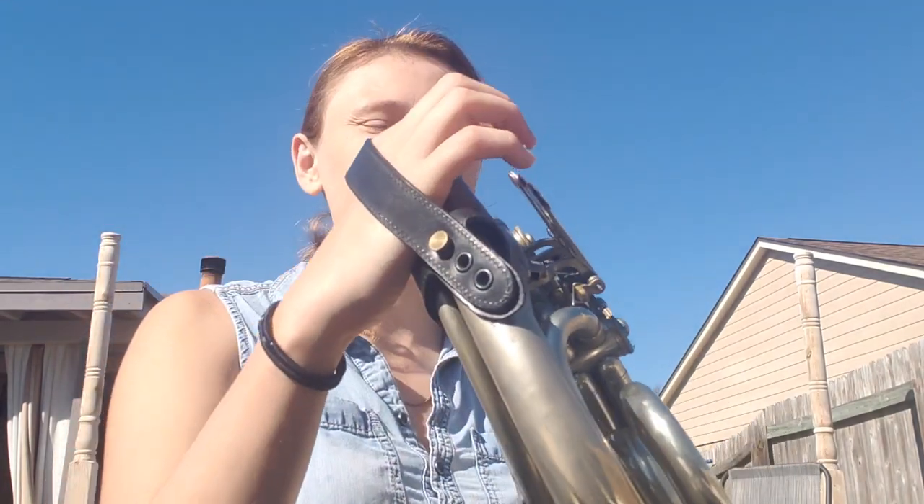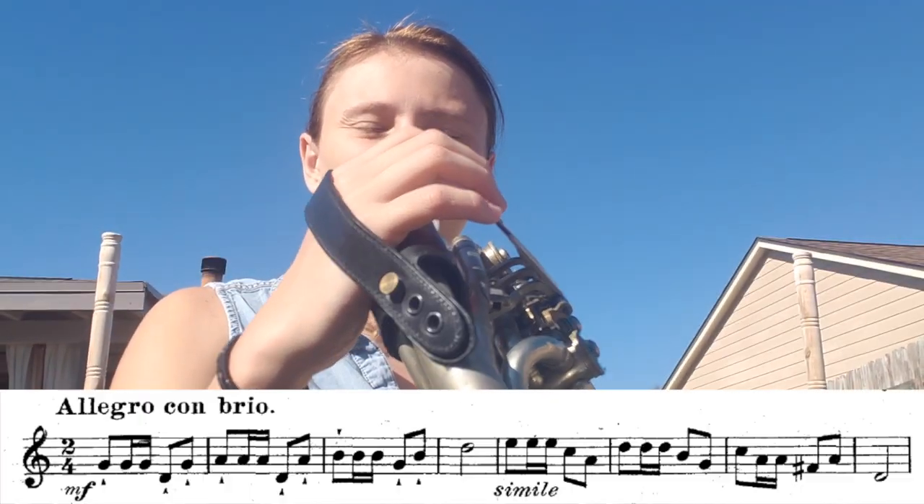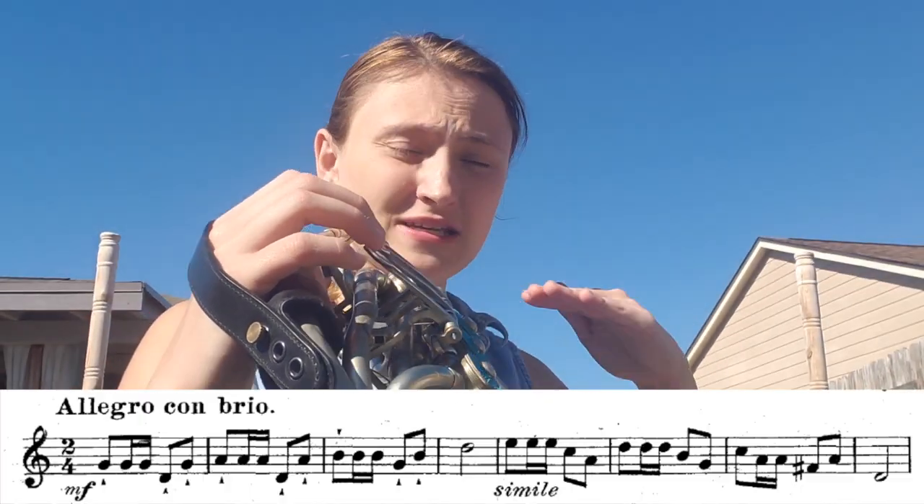I am doing an etude from Thornton's 32 Universal Studies. I've never played this etude before, but what I'm working on is articulation — I need to get some fast articulation going. I've been doing a lot of lyrical stuff recently, so I need to balance that out. I'm going to be doing number six, and it's got sixteenth notes. All right, here we go.